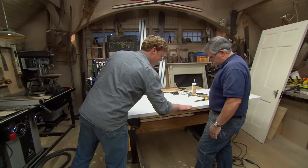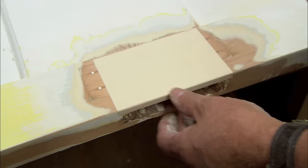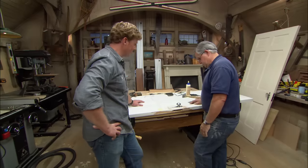And that's how you do a Dutchman — absolutely seamless. All we'll do is patch the other side, prime it, paint it, and then we're ready for some new old hardware. And when that new old hardware goes on, this door is going to look great.